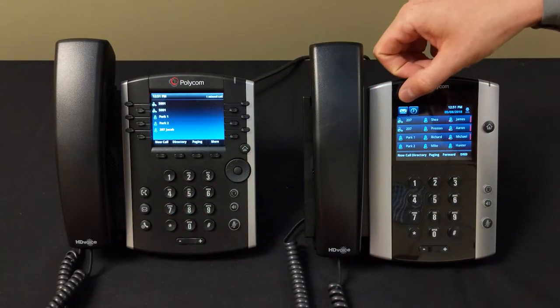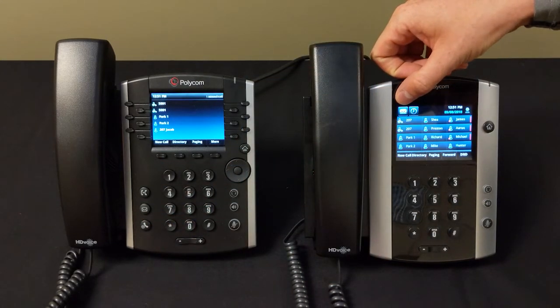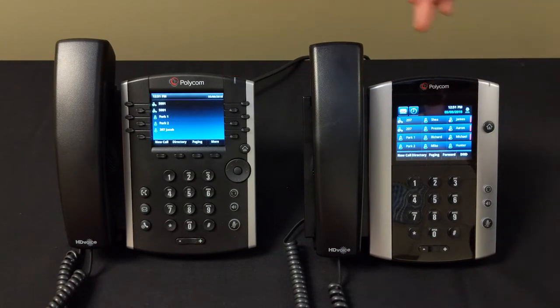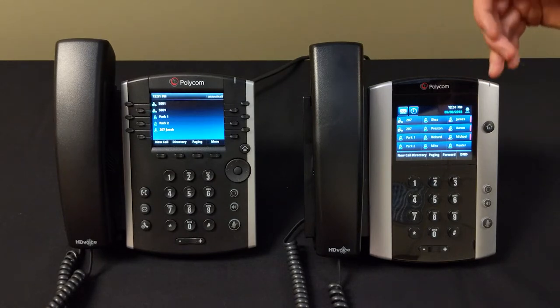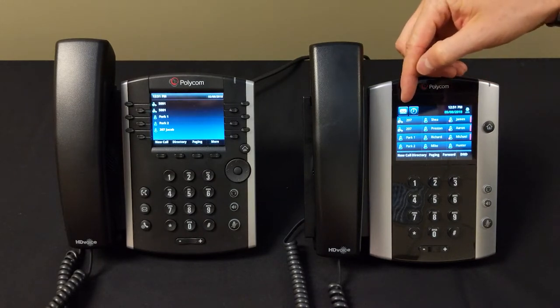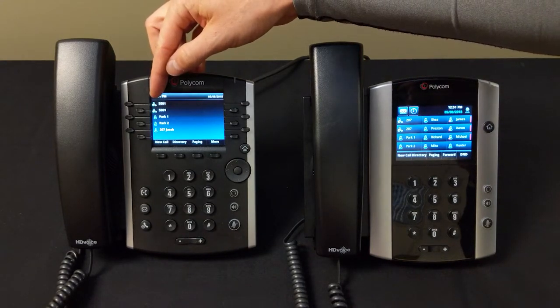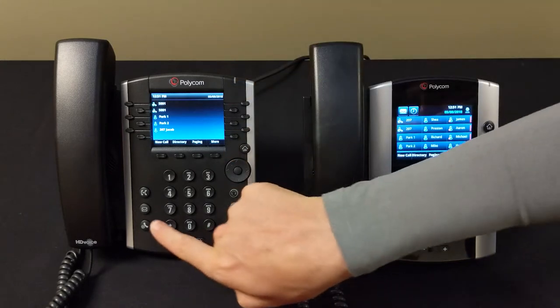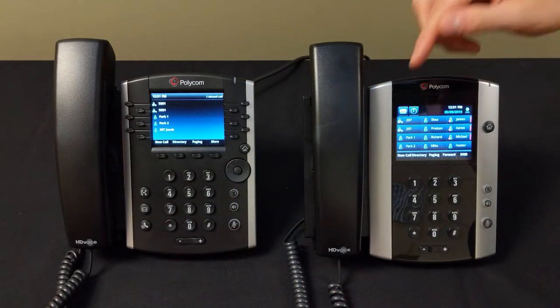To check your voicemail once it's been set up, you'll simply press this button, or on the 500/600 series press this button. You'll have an indicator right here that'll blink red when you have a voicemail. On the 500 series there's a little envelope up here, and on the 400 series as well — so you can use the envelope button to check it.